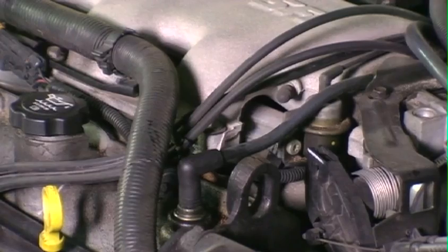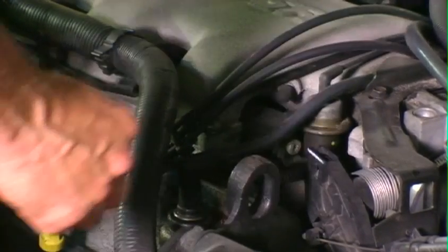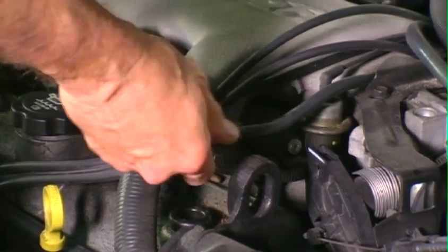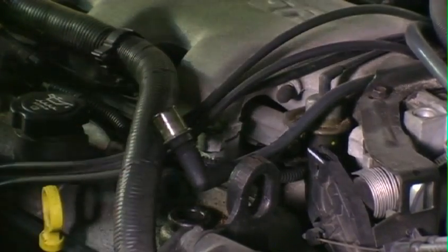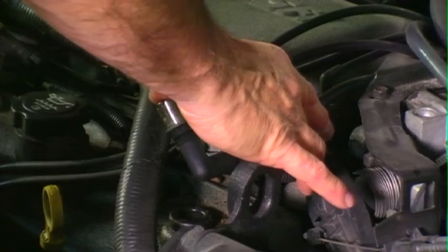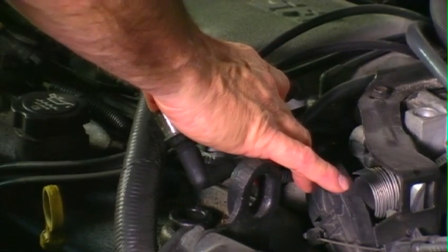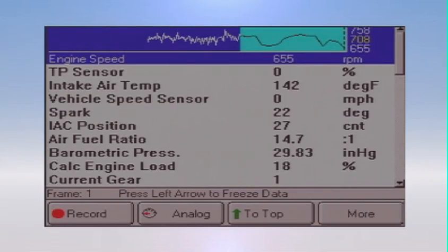When you check a PCV valve, one of the easiest ways to do this on the ones that you can get to is pull it out of the valve cover. When you notice I pull it out of the valve cover, there's a slight change in RPM on the engine. But what I normally do is put my thumb over the hose to it, and I want to see a 50 to 100 RPM change. And if you notice on this engine, there is no change.